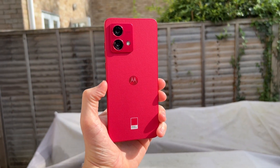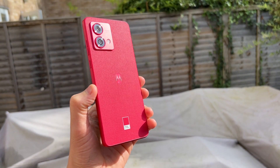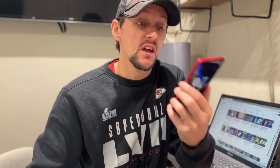The design of the G84 is pretty uninspiring — it's very similar to a lot of the other G phones that have come out recently. It's an all-plastic design with flat sides and a typical dual camera setup on the back. But one thing that is different is it has a faux leather design rather than your typical smooth plastic back.